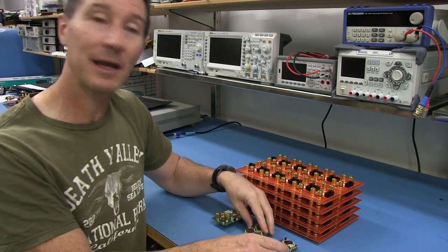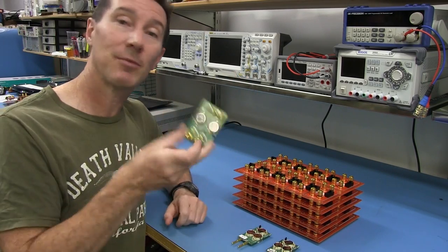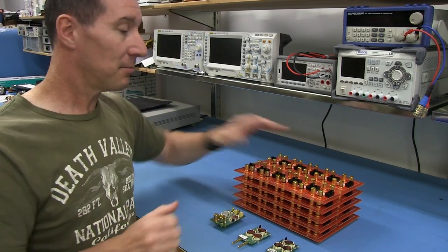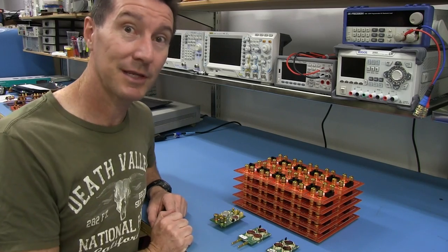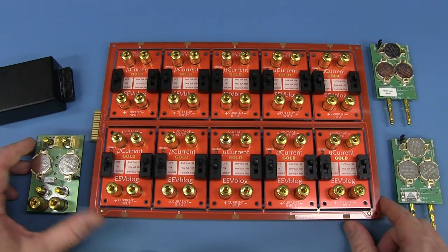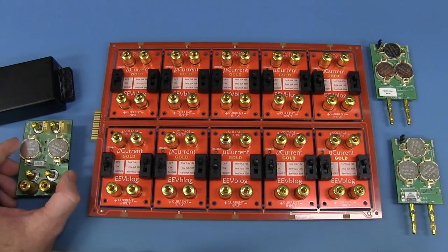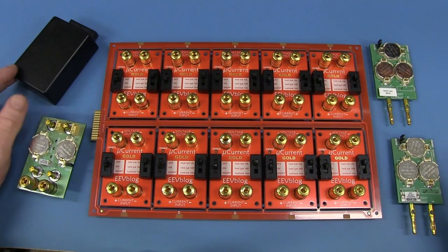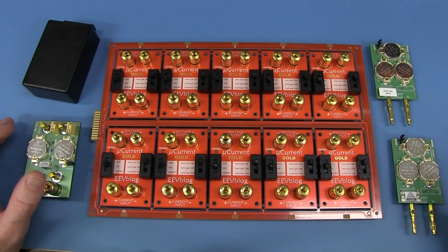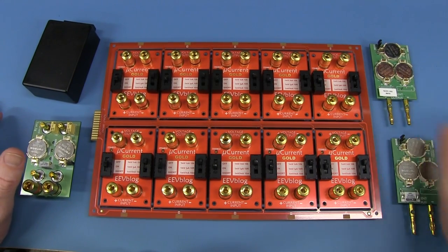So I just want an accurate indication, and I'll show you some of my test jigs very quickly. Now, there are of course many different ways to skin this testing cat, and it depends on how much effort you want to put into it, how many you're manufacturing, which assembly you're using, and all sorts of stuff.